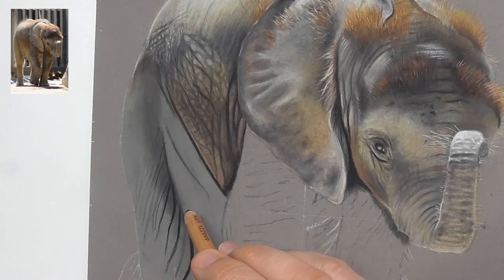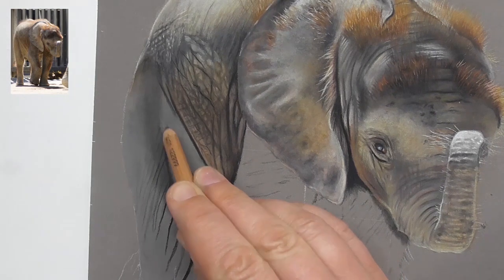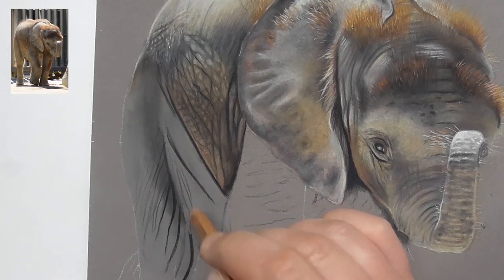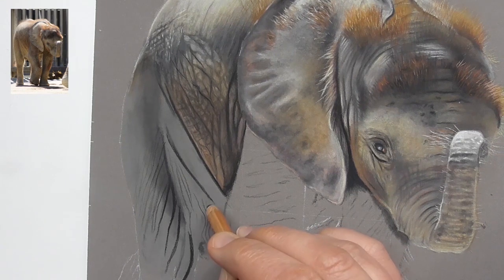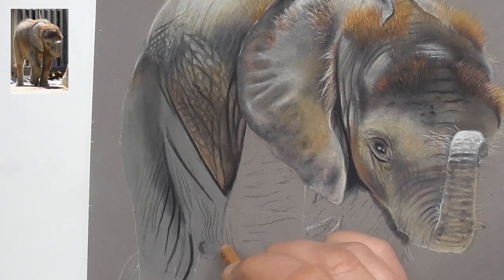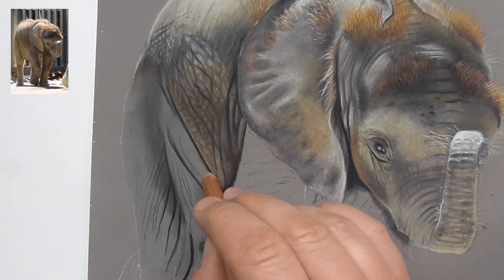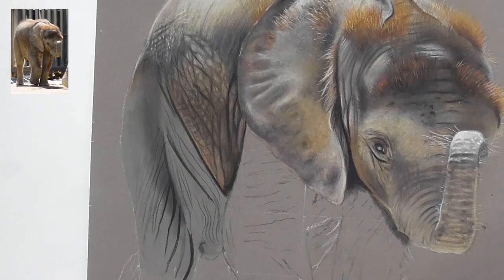Here the wrinkles are going into the belly and upwards. We have a long wrinkle, and then the fine ones start here, making a curve and going over this edge of the lower part of the belly. Then we have another one here. You really have to have a good look at where all these wrinkles are going and follow their direction.